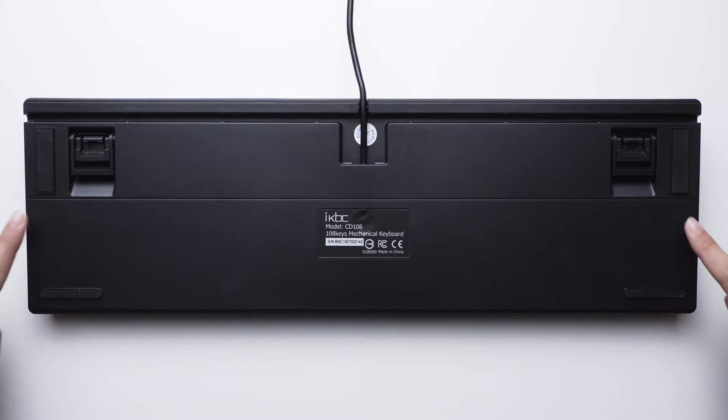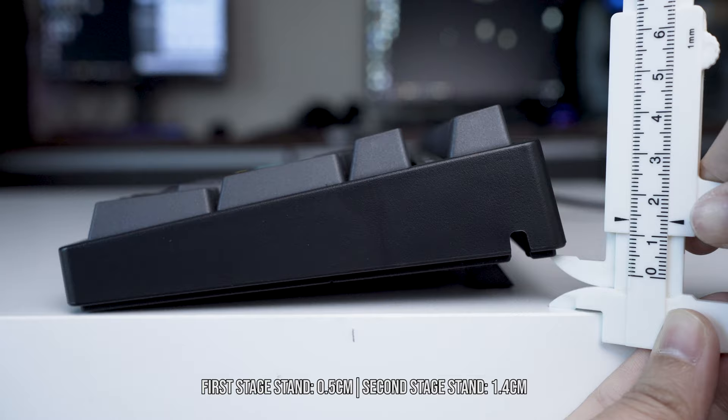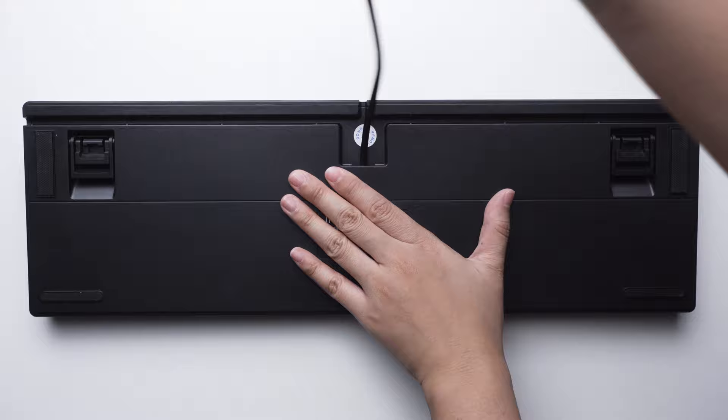Looking at the bottom of the keyboard, we can see a total of six rubber feet, including four on the double-stage stand. The double-stage stand increases the height of the keyboard by 0.5 cm as well as 1.4 cm. Here on the bottom we can also see the three-way cable management route.